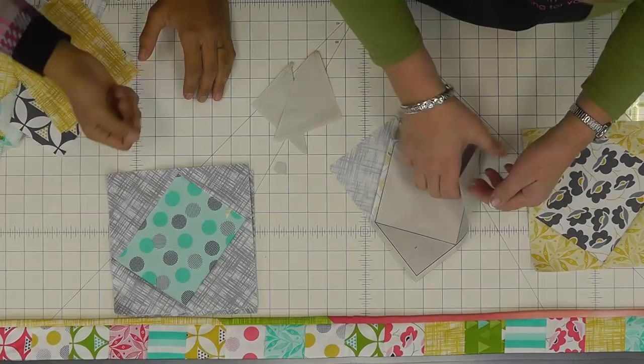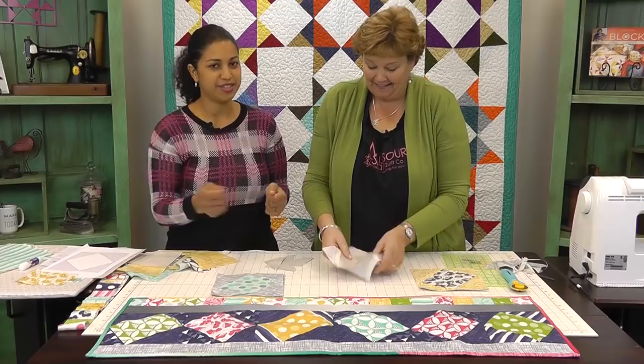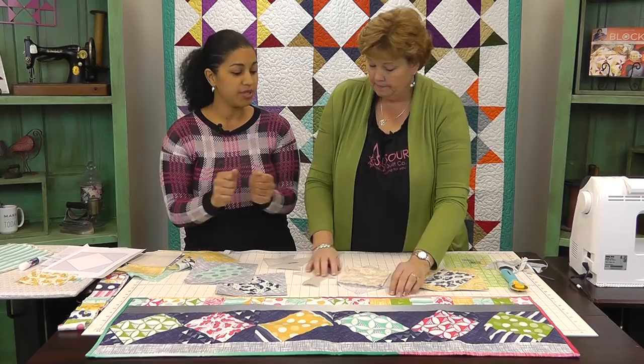Sometimes I'll just take a pin and score the inside if I can't get a grip on it, just to break down the paper. This is great therapy — tearing therapy. You can just sit at the TV and rip them all off. One thing I like to do after taking the paper off, before piecing everything together, is to hit it with some spray starch, because all the angles on the outside are on the bias — you don't want to tug on it too hard and distort it.